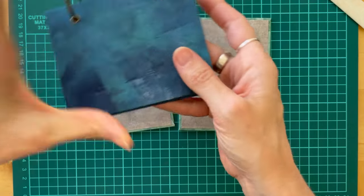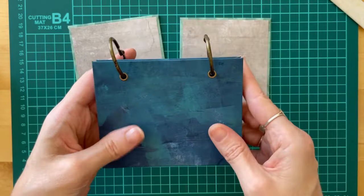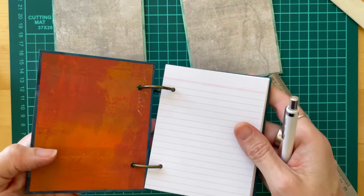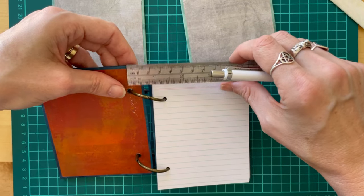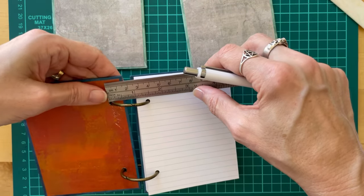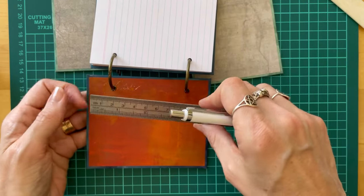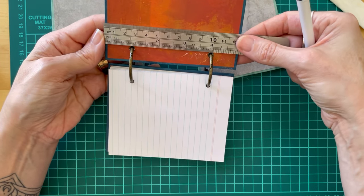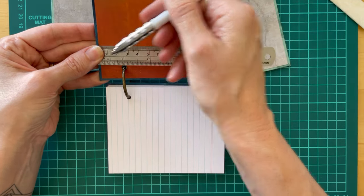What we're going to do now is measure up the holes where these rings are going to go. On this one, on the inside, I went with half an inch in from the spine, and then an inch from the top and the bottom.